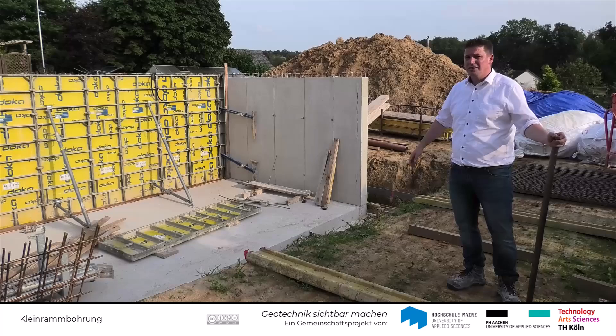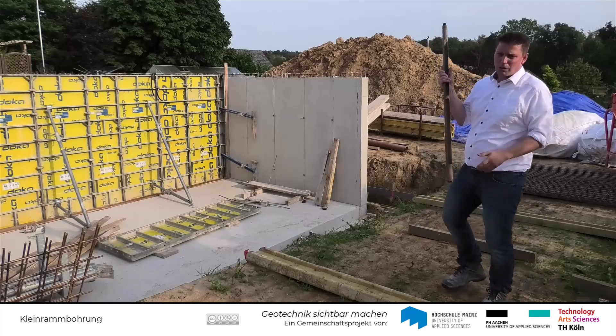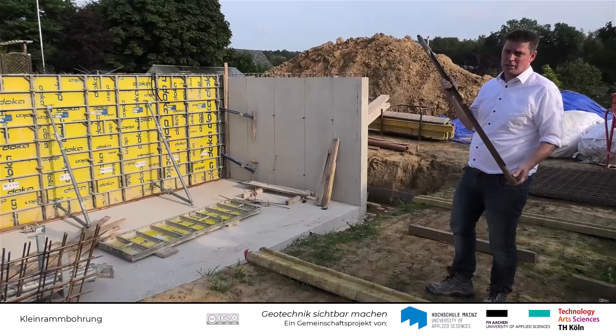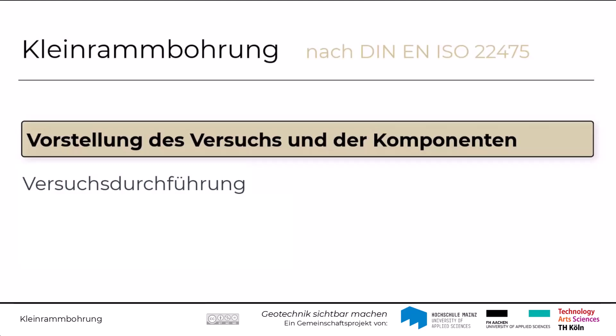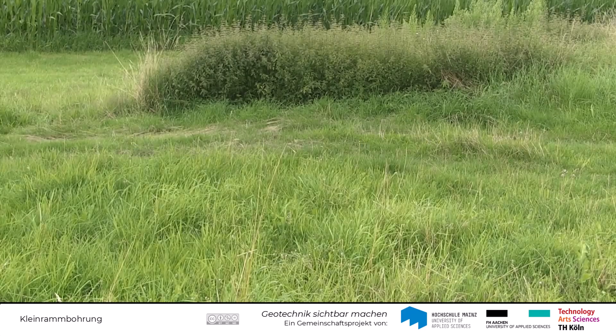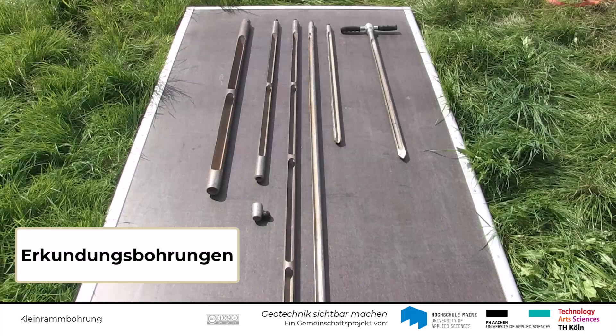Vor allen Dingen sind hier auch die direkten Aufschlüsse wichtig. Die direkten Aufschlüsse kann man z.B. mit einer kleinen Rammbohrung erstellen. Zur Baugrunderkundung im Feld dienen direkte Aufschlüsse. Sollen diese in größere Tiefe geführt werden, kommen Erkundungsbohrungen zum Einsatz.